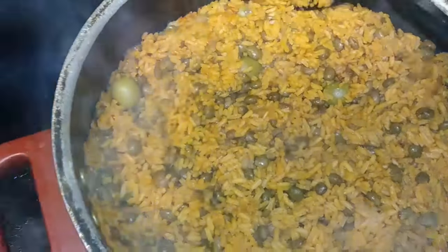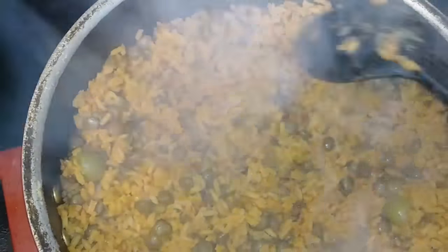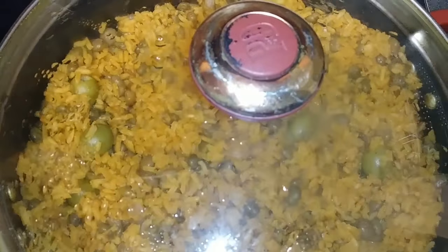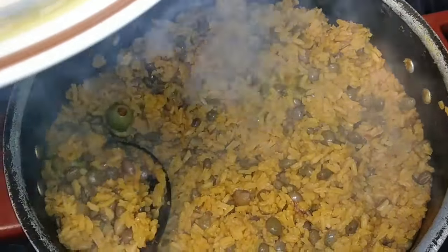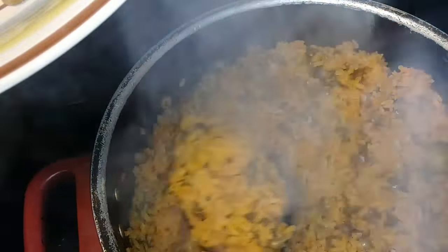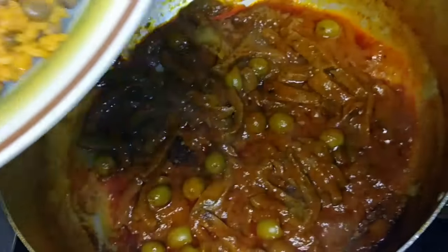The rice is done. This is what it looks like once it's done. The rice took 35 minutes. Now I'll get back to you with the end results of the meat. So this is the end result — this is the arroz con gandules. This is the meat right here. The meat took about 40 minutes.